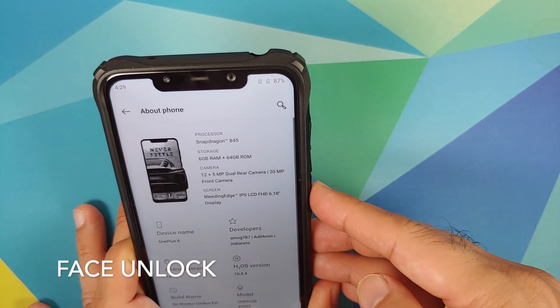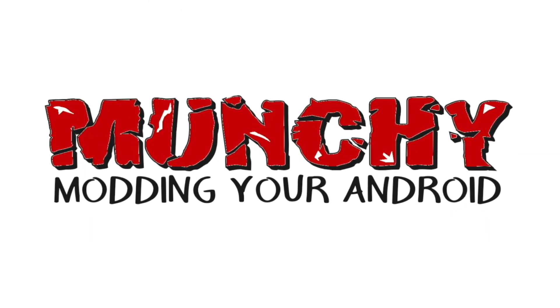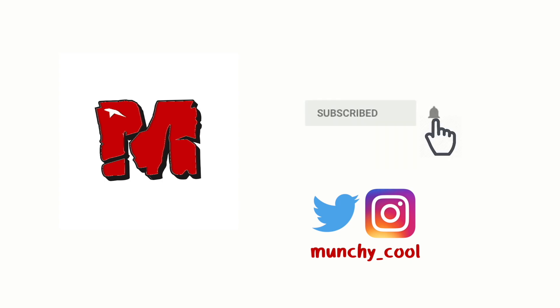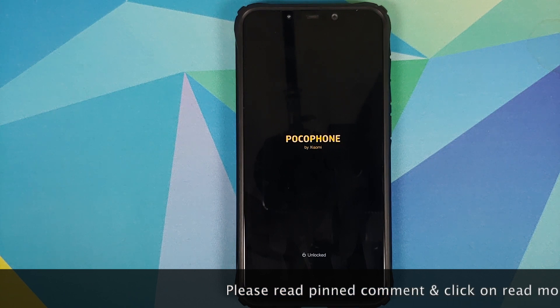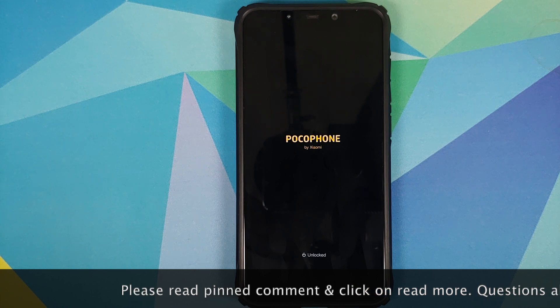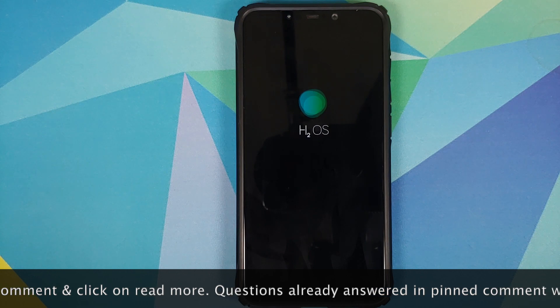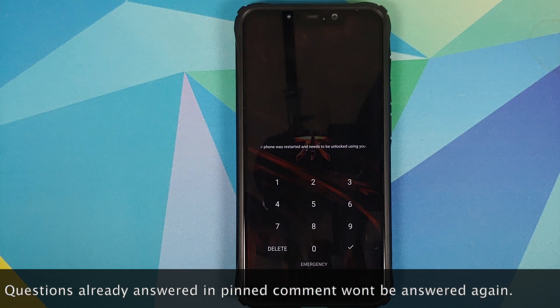First look at Hydrogen OS 10 based on Android 10 running on the Xiaomi Poco F1. In this video we are going to have our first look at Hydrogen OS 10 based on Android 10 running on the Poco F1. In case you want to know how to install this build, there is a separate video for that which can be found in the description.